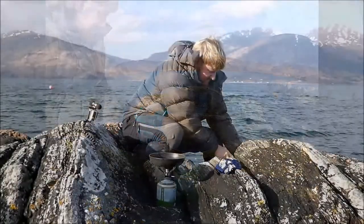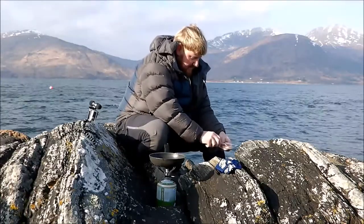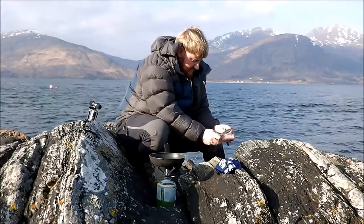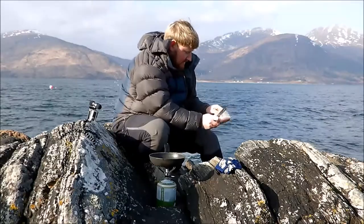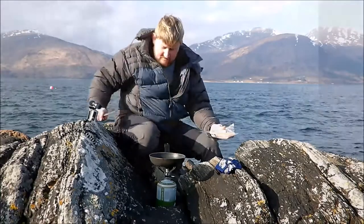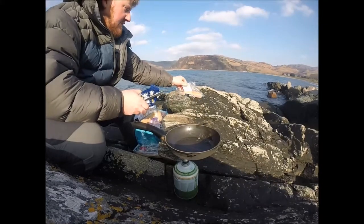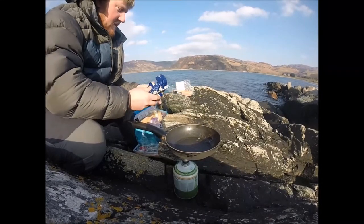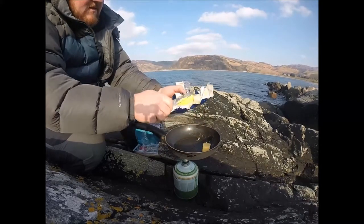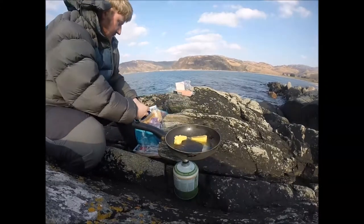We've got the gas on. We've got the salmon fillets just taken out — we can see the salmon fillets. Nice, and have a bit of butter. Put that in there.